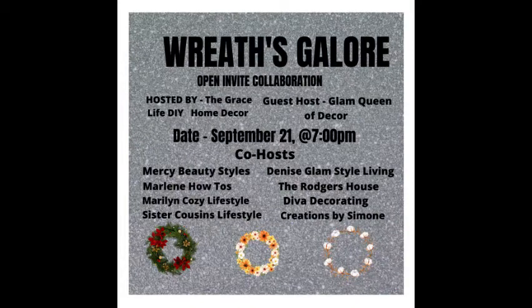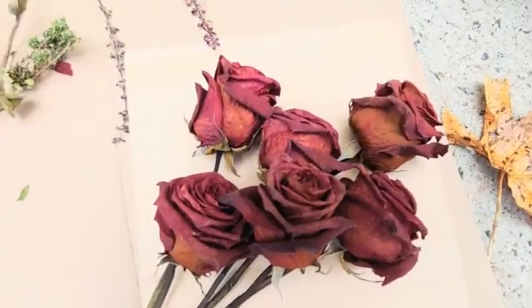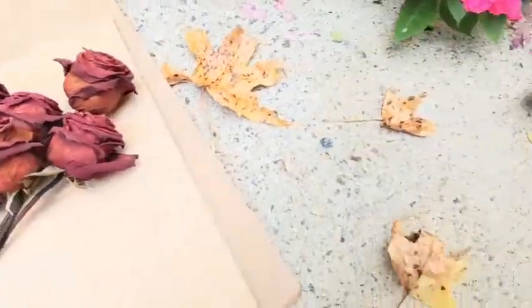I just wanted to take a moment to say that this is part of an open collaboration hosted by Grace Life DIY Home Decor as well as Glam Queen of Decor and a few other ladies — I'll link their channels in the description box below.